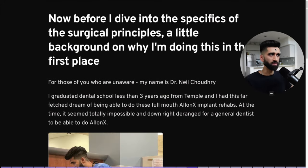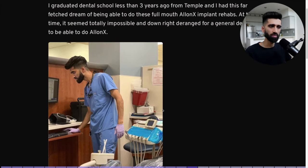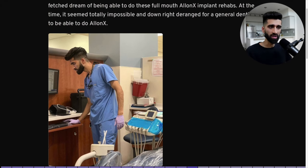Before I dive into the specifics, a little background on why I'm doing this. My name is Dr. Neil Chowdhury. I graduated dental school less than three years ago and had this far-fetched dream of doing full-mouth All-on-X implant rehabs. At the time, it seemed totally impossible for a general dentist to be doing All-on-X. We all start at ground zero — and in dental school, faculty demonize you for even thinking about placing single implants after graduation, let alone full-mouth implant cases.